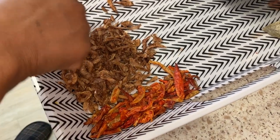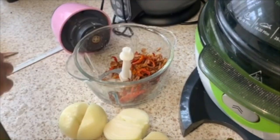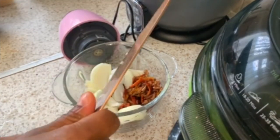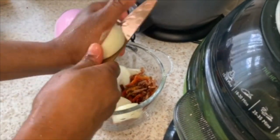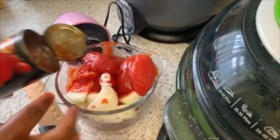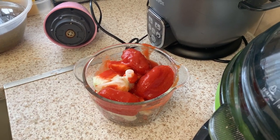Make sure you clean out any debris before blending, okay. Make sure you rinse very well. We are using two onions. So inside here we have tomatoes, onion, crayfish, and pepper — blended together.